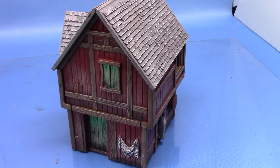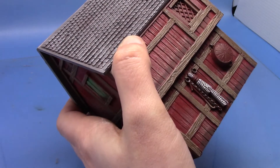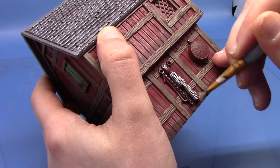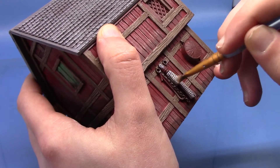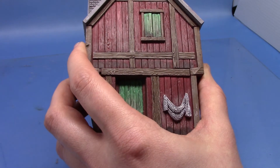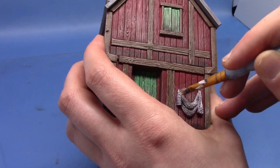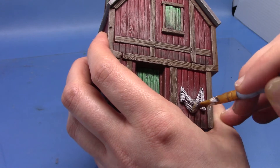So next up we're going to dry brush the nets with Praxeti White. I'll do a very gentle dry brush here, just very careful not to get it into any of the holes - just be really gentle. It only needs to be a subtle highlight really. The nets look quite good even before I applied it but I think it just brings out just a little bit more of the detail on the nets.